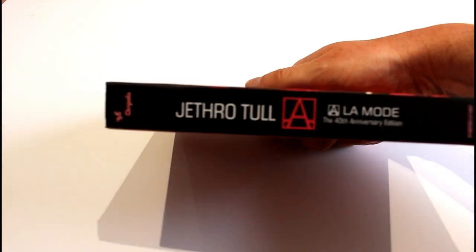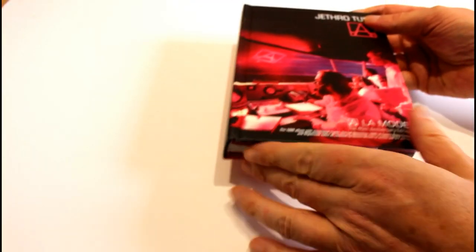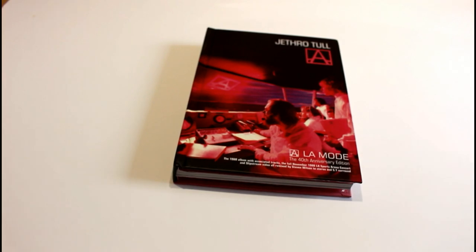There's the spine if you want to look at that. And there we have it — Jethro Tull A, A La Mode, the 40th Anniversary Edition. I realize I'm preaching to the converted, but if you haven't already purchased this, I encourage you to do so using the Amazon links just below this video so that my channel gets a small commission at no extra cost to you. Anyway, you've been watching Unboxing. I hope you're all staying safe, keeping warm. But more importantly, I hope you keep listening. I'll see you next time.